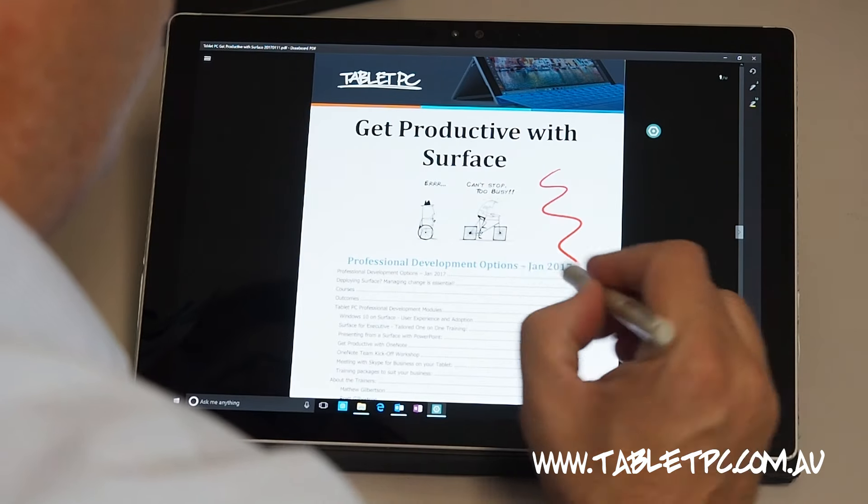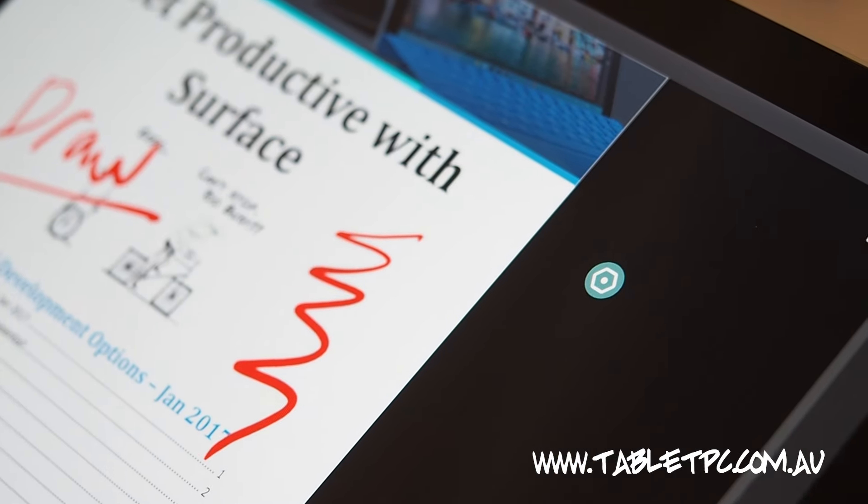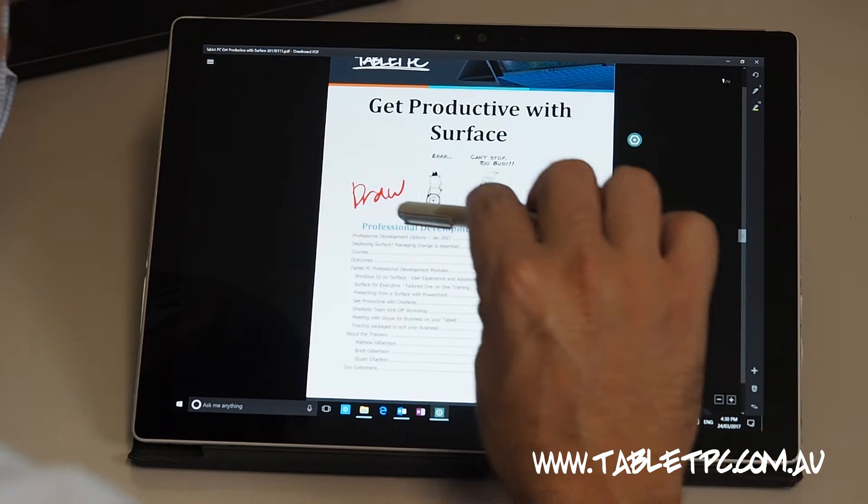Now simply draw on your PDF document. You'll notice that the pen is pressure sensitive and your Surface Pen Eraser also works if you turn the pen around.